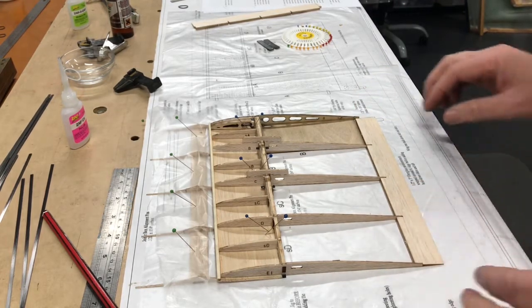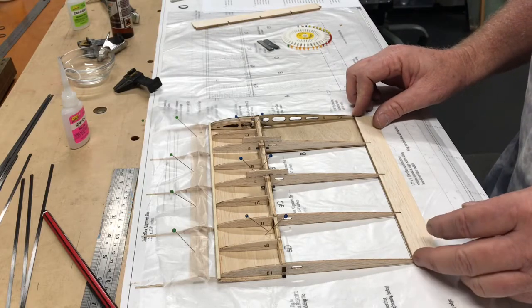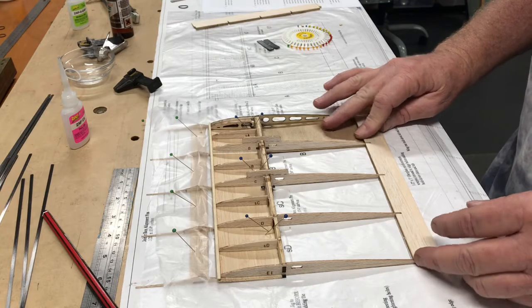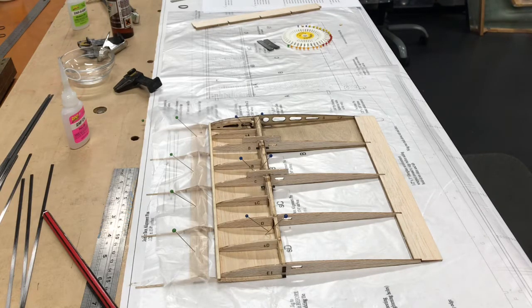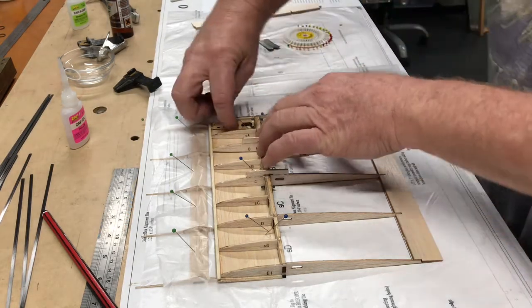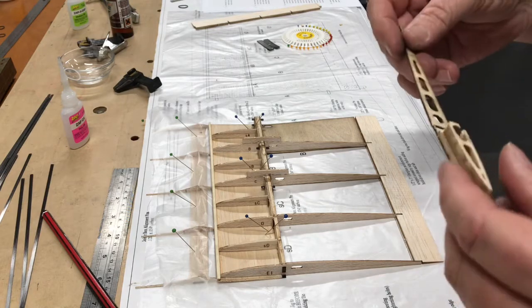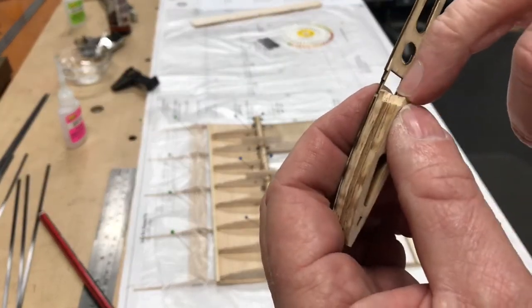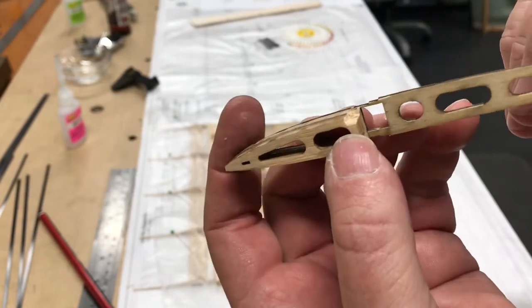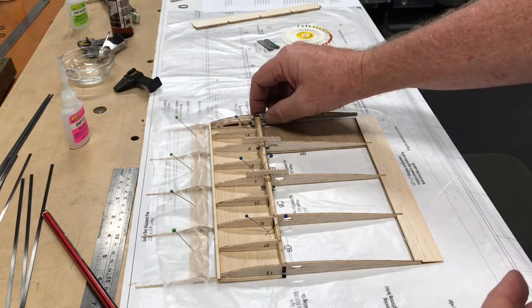It's all dry assembled at the moment. It's getting late and brain fog is setting in, so I'll dry assemble it and put it together tomorrow. This all came together fairly quickly and fairly well — just follow the instructions, notch out the ribs to slide past the alignment pins, and the assembly just slides on.